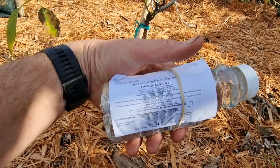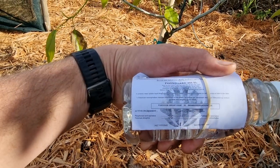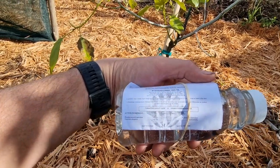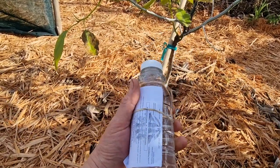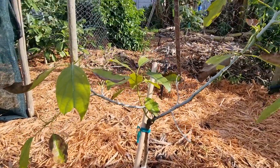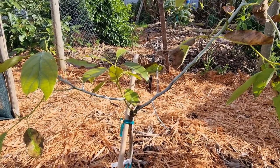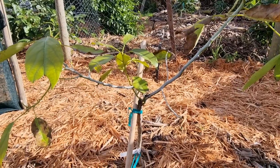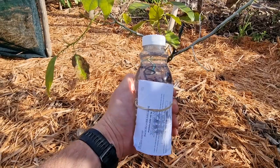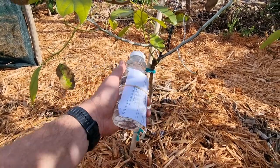Foscard 400 SL — I got it from my local nursery. It's a phosphorous acid and potassium phosphide mixture that you use for the fungus in the soil that's killing the tree, which is called Phytophthora cinnamomi. I haven't treated any of these trees with any of this, so this will act as an experiment. I'm going to mix some of this with water and do a root drench right now.